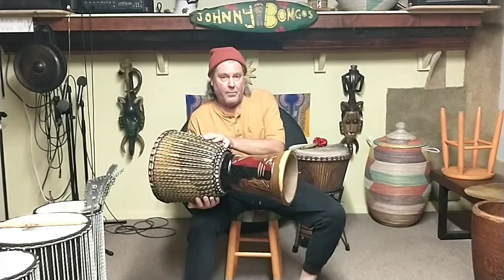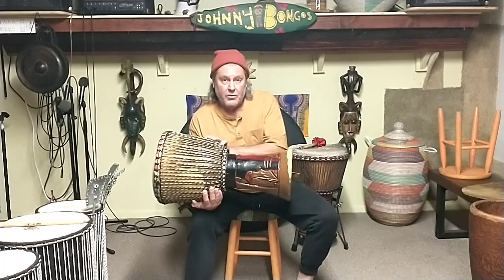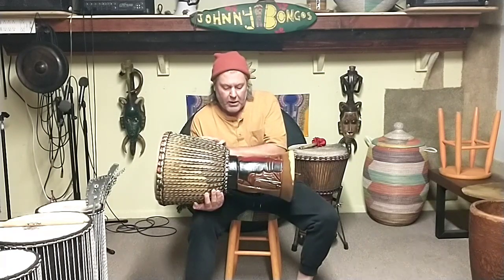Hello, this is John at Djembe Trading Post in Eugene. Here's the Senegal Djembe. It's 12 by 24.